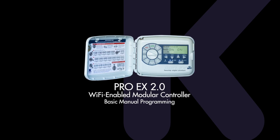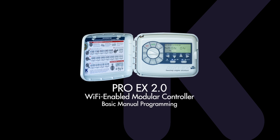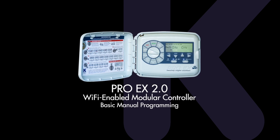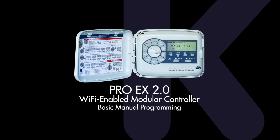The KRain Pro-EX 2.0 Wi-Fi enabled modular controller can be operated manually or using Wi-Fi and the Pro-EX app. This video will demonstrate basic manual programming.